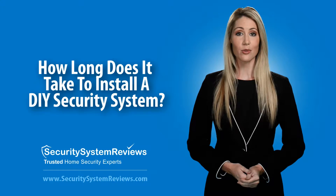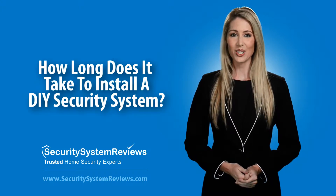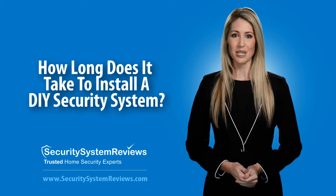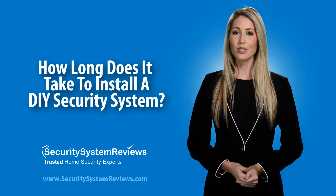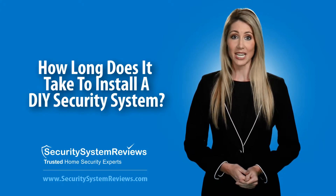Hello, welcome to SecuritySystemReviews.com video series, your quick and easy way to learn about the best security systems, companies, and security system tips. Today we'll talk about DIY security system installation, what it entails, and how long it will take.